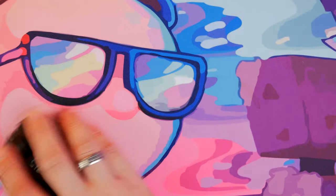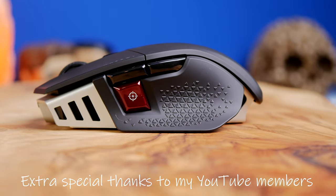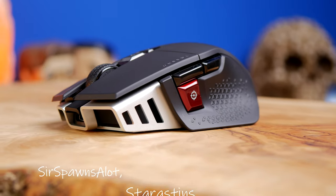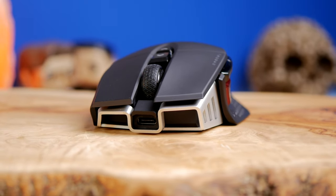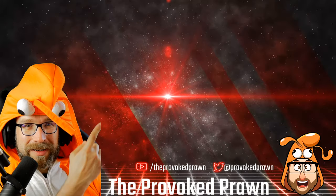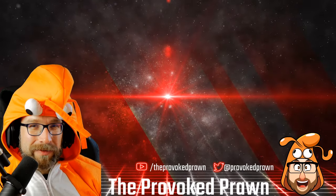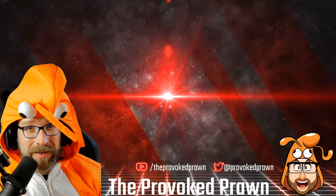The Corsair M65 RGB Ultra Wireless is an interesting mouse with loads of interesting specs, a nice comfortable fit, really good switches, and an overall great experience. This is one of my favorite mice for a long time and I'd highly recommend it — I just wish it were a little bit larger. Thanks for watching, I hope you found this video useful. Check out other videos in the description and click that join button to see the benefits of being a channel member.